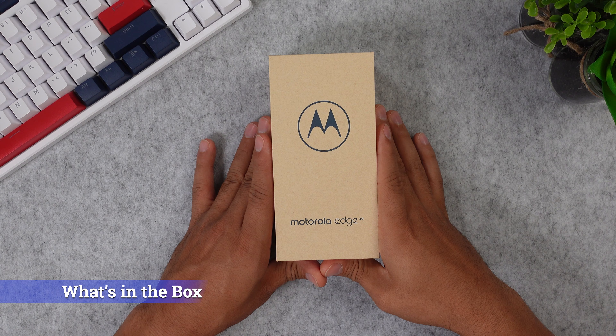Especially I want to check out how good you can play games on this phone. Now this phone is super pretty.